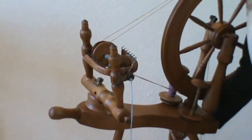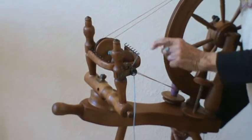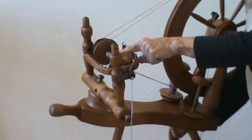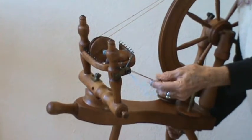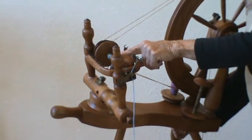Why is that important? Because that is what puts the twist onto the fiber. And then you have to have a place to store it, so this is the bobbin. This is the orifice where the thread goes through, and then along the hooks, and then wraps onto the bobbins.